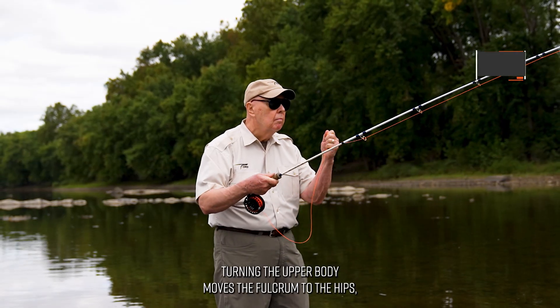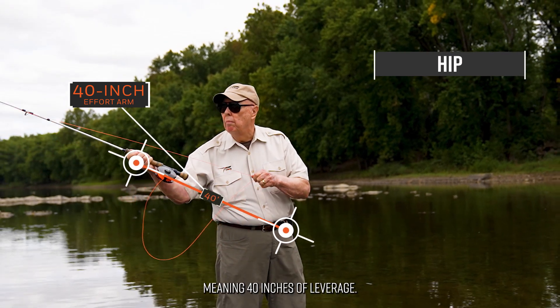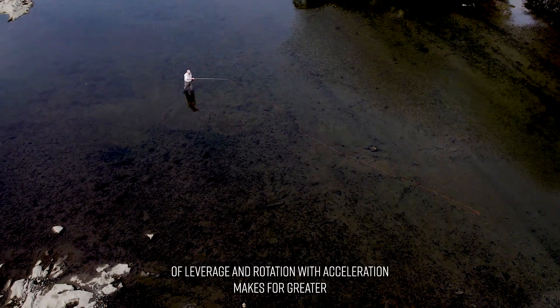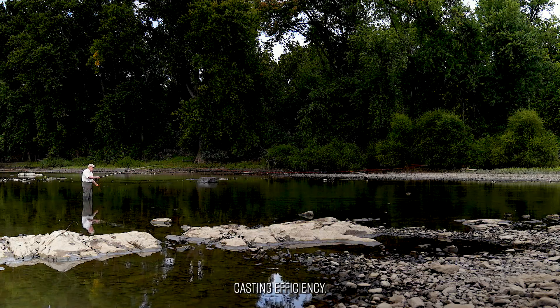Turning the upper body moves the fulcrum to the hips, meaning 40 inches of leverage. The combination of leverage and rotation with acceleration makes for greater casting efficiency.